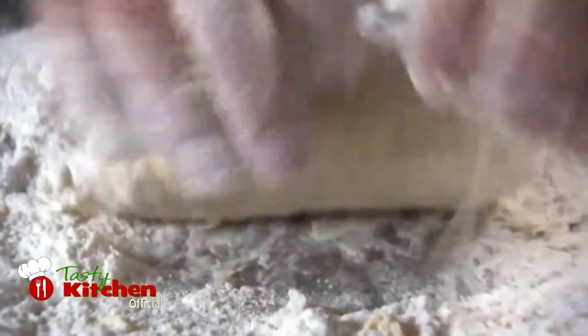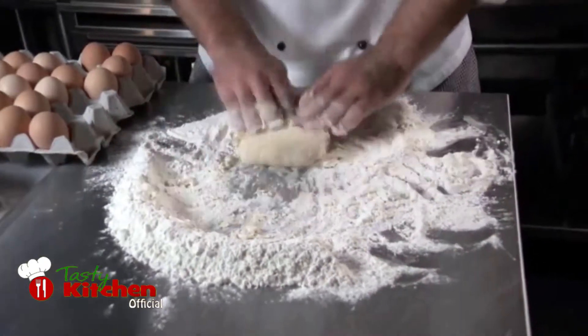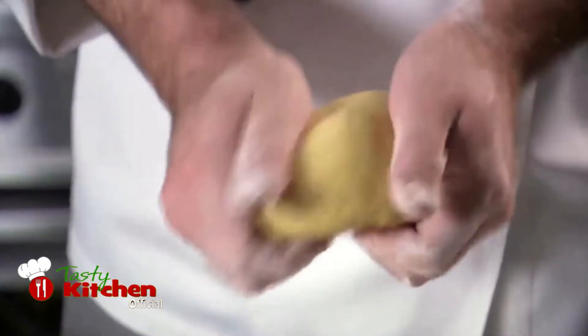You will most likely have more flour than you require, so don't feel compelled to use it all. Once you have your dough at the correct texture, use your hands to mould it into a small cob.